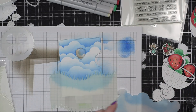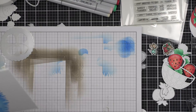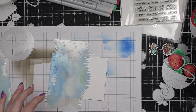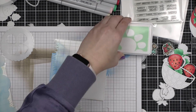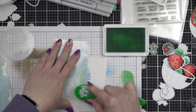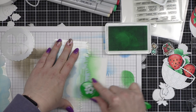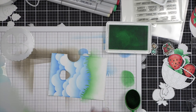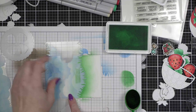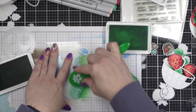After I have inked up my cloudy sky, I'm going to take that same grassy hillside stencil and move it up and use it as a mask to mask off the sky. I use the top edge to mask off the bottom, then move the stencil up and use the bottom edge to mask off the sky and apply some green inks to that bottom edge. I'm using some Positively Saturated inks — Sprout and Fairway — and I will repeat the greenery borders along the bottom edge of my card design for a little bit of a layered look.